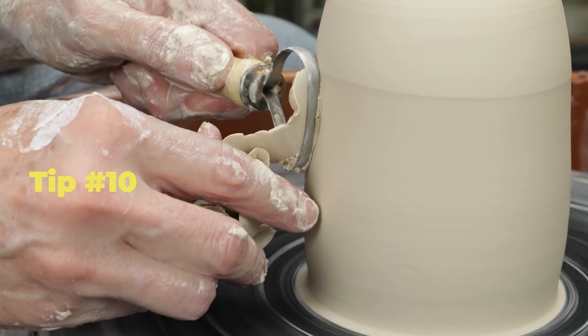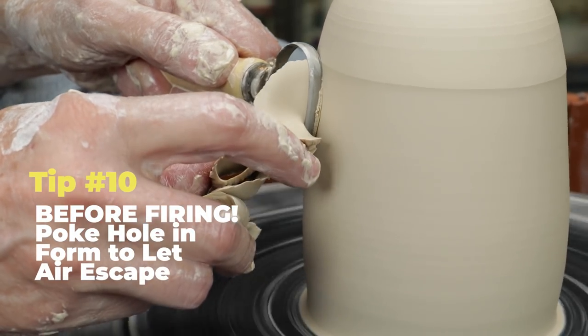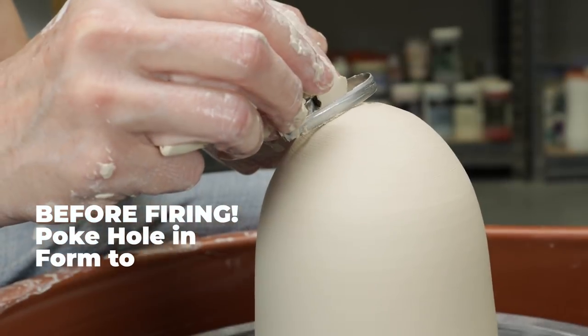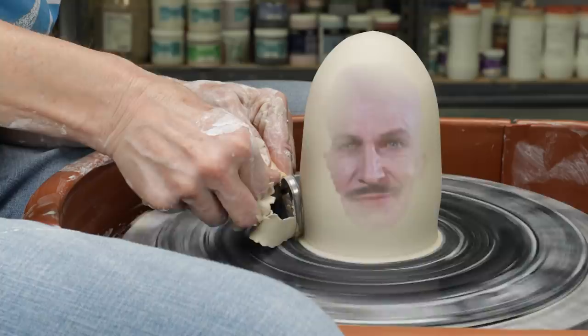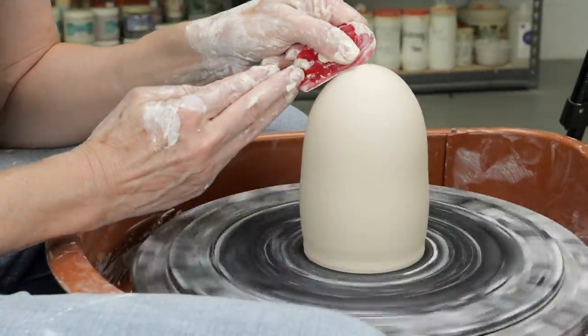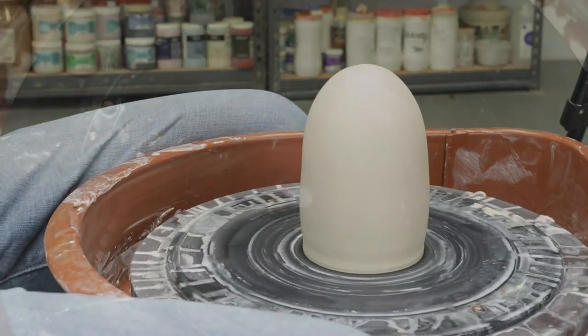Tip number ten: remember that trapped air may contribute to cracking or exploding your piece when it's being fired, so poke a hole to allow the air to escape before putting it in the kiln. Now that you've mastered the closed form, what can you do with it? I'm going to show you three projects where I've used it.